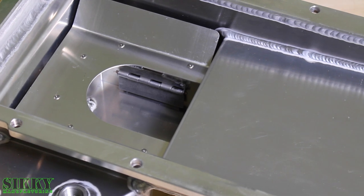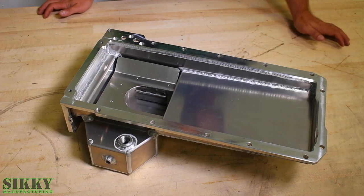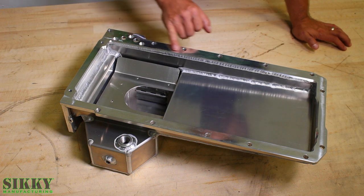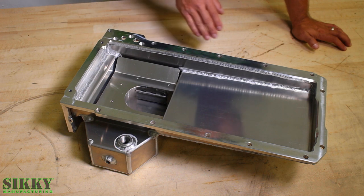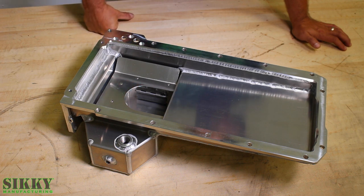Here's a close-up of the oil pan baffle system that keeps the oil around the pickup tube during hard cornering and acceleration. A few of the main things that separate the Sticky pan from others on the market include this CNC surfaced flange, which gets machined after it's welded to ensure there's no warpage — perfectly flat and smooth, which translates to a leak-free oil pan gasket. The trapdoor baffle system ensures that oil stays around your pickup tube during extreme cornering and acceleration.